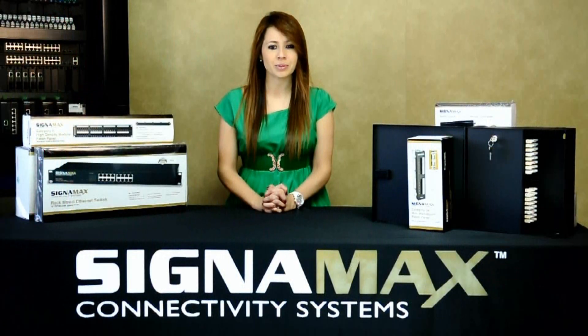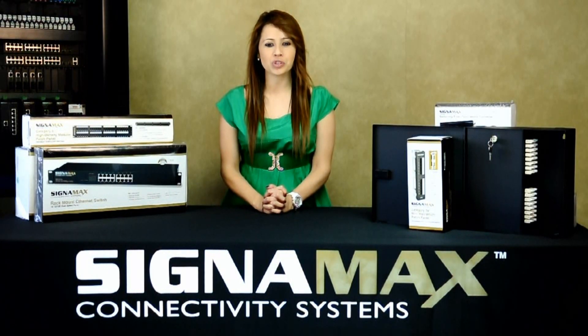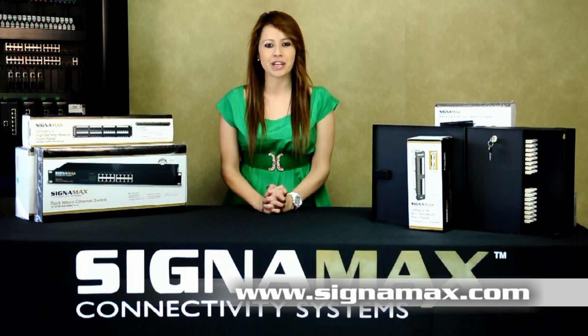Steel case, anti-corrosive paint, and fiber management are all standard features. For complete fiber enclosure information, including all inserts, splice tray options, specs, and photos, see the Signamex website.